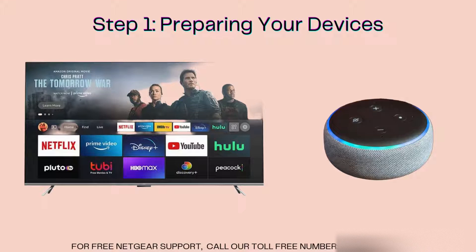First, make sure both your Alexa device and smart TV are powered on and connected to the same Wi-Fi network. This is crucial for them to communicate with each other.